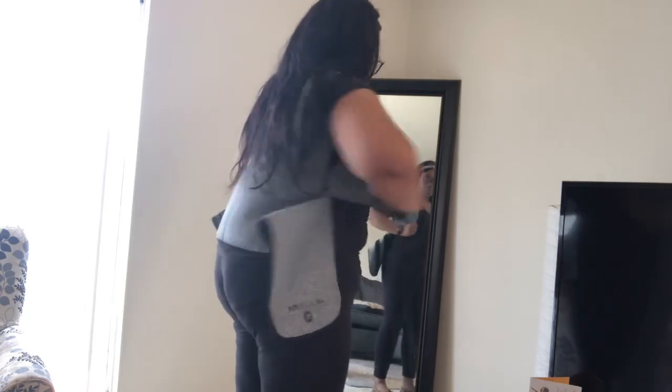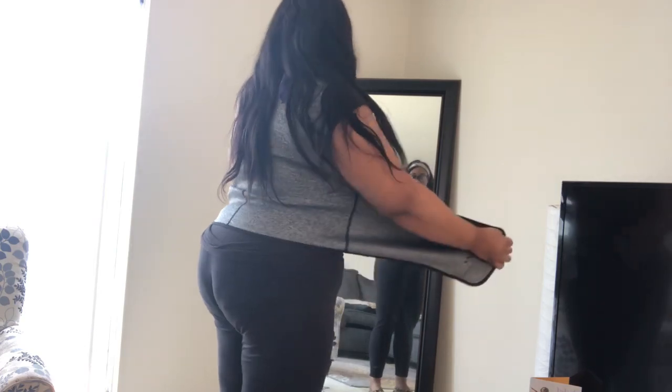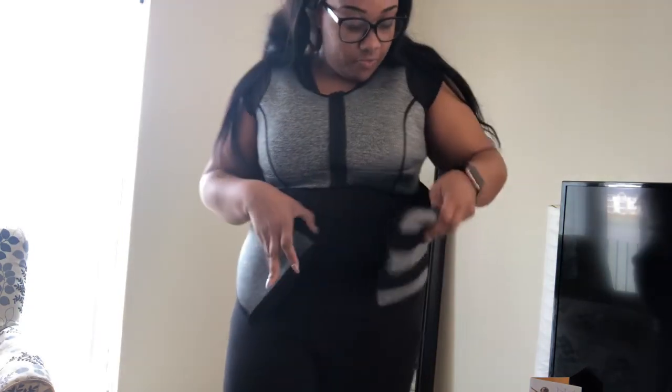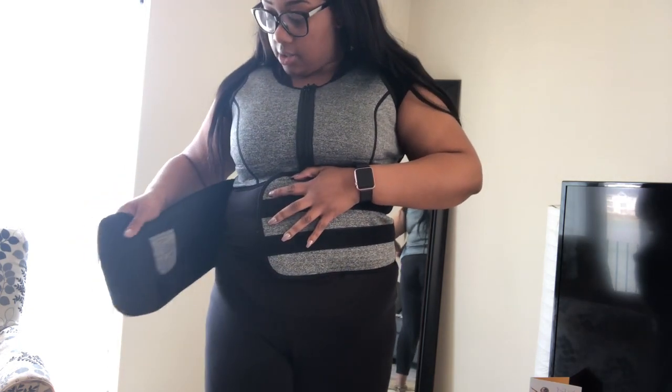My first sauna vest is actually pretty cool — it covers the boobs. Now let's see if this one covers the belly. Oh, I got a little phone pocket! Look, it has a phone thing. Sorry, I had it turned around.